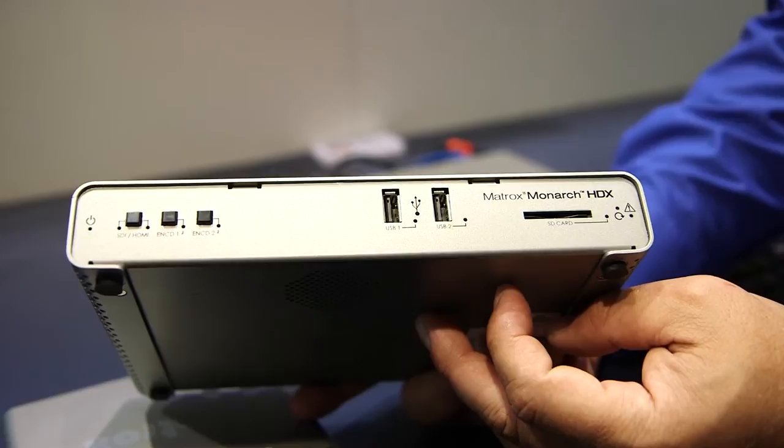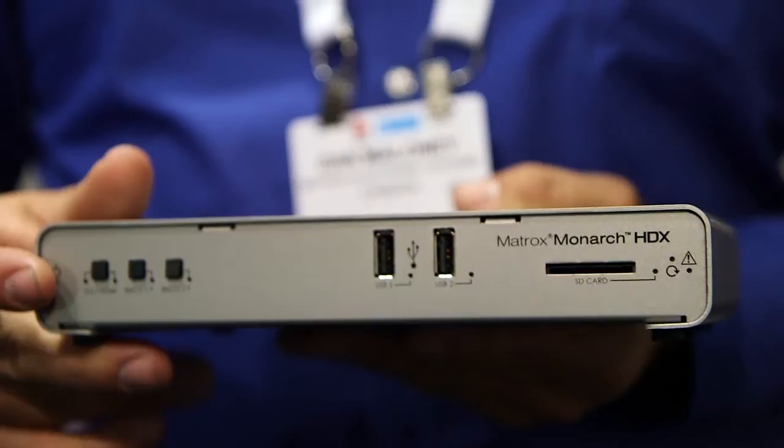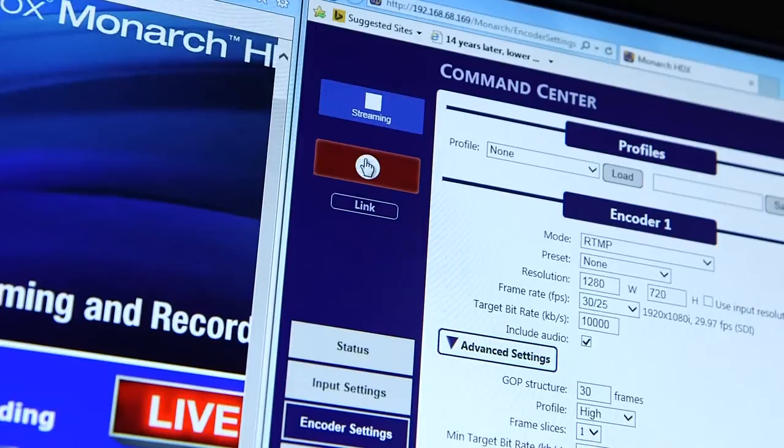If you wanted to stream to a primary and a backup server, you could use this device for that. If you want to stream at a low bitrate as well as a high bitrate to target different viewers on different network types, that's supported too. On the recording side, you can record locally to an SD card as well as to a network drive so that people can immediately access the content.